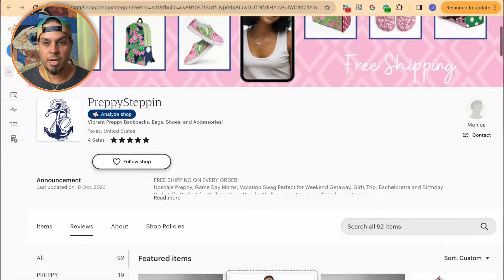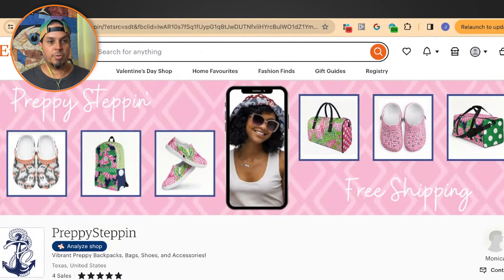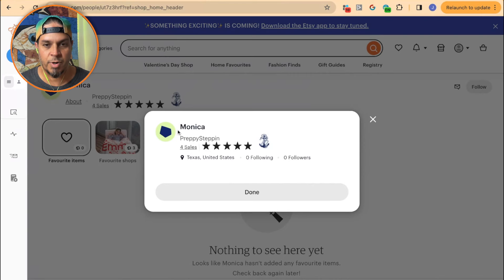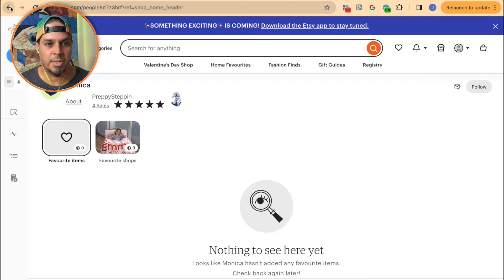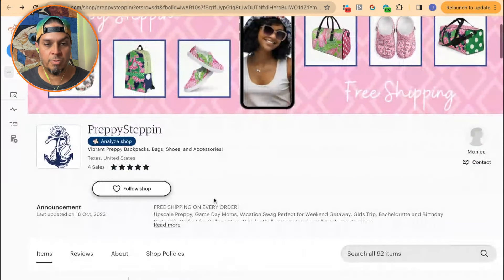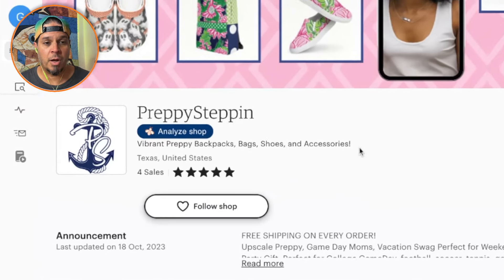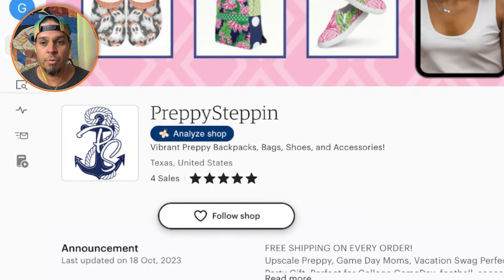So we've got Preppy Steppin' — Monica's shop. I would add a profile photo right away just to instill some kind of trust. It's blank right now. Add some information about yourself here to build trust. You've got four sales, so you don't qualify for the star seller badges that would normally show up here. That is okay. You've got 92 items already — so this one is really going to be about building trust right off the hop.